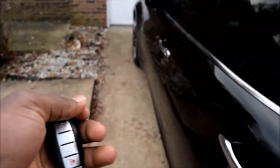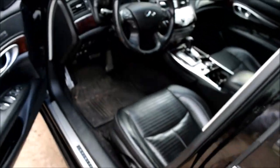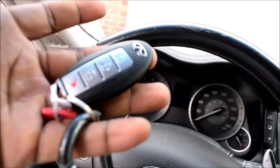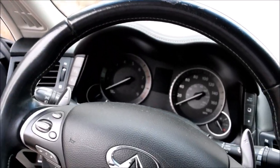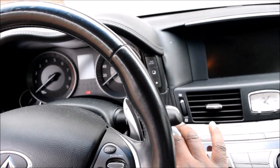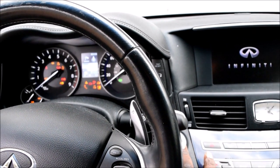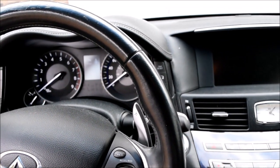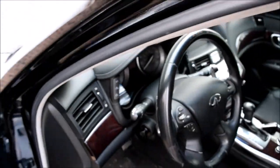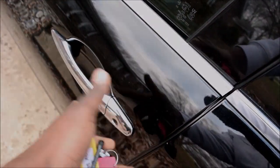So let's get into the car. Smart key — you don't have to insert this into any slots or anything. Just go ahead and push the button and the car should start responding. Okay, turn it off. Let's get out and lock it. Locked. Game over — that's the ideal situation.